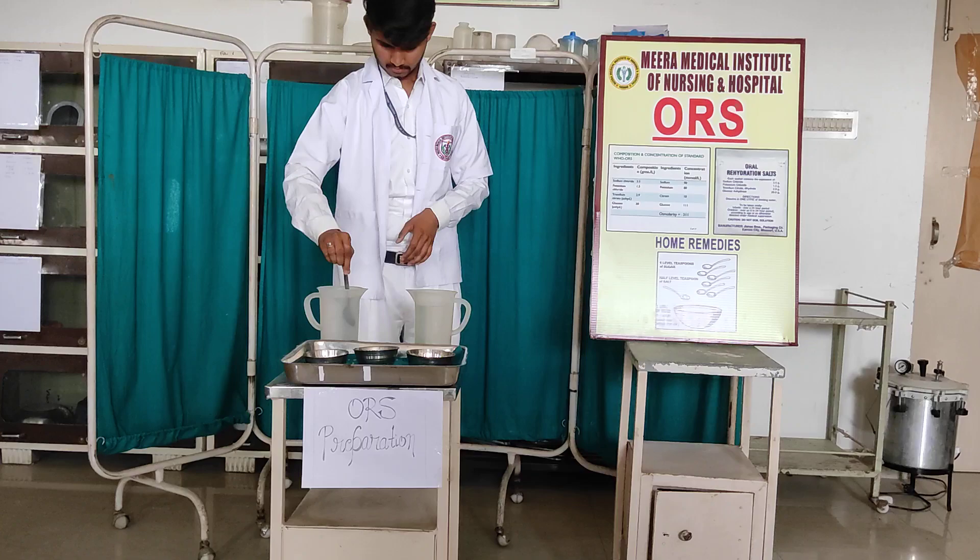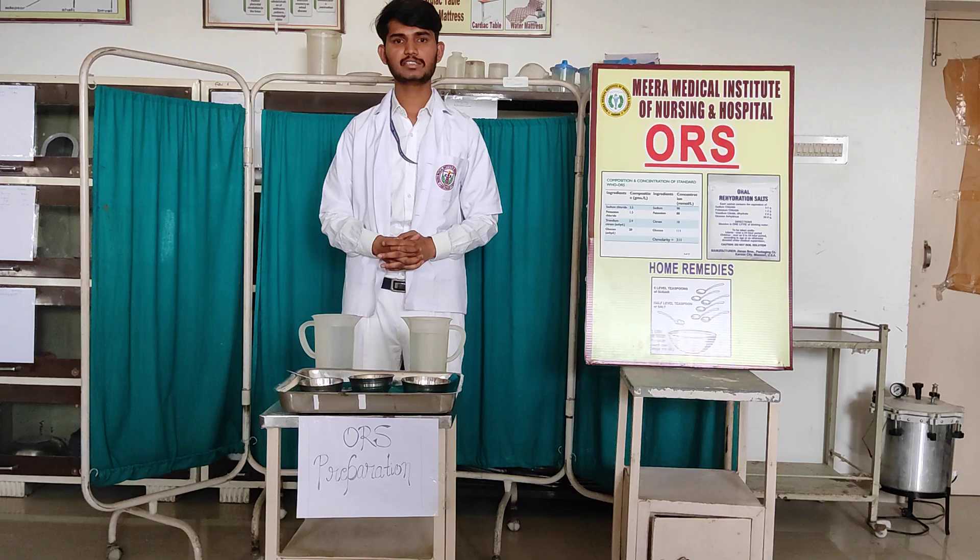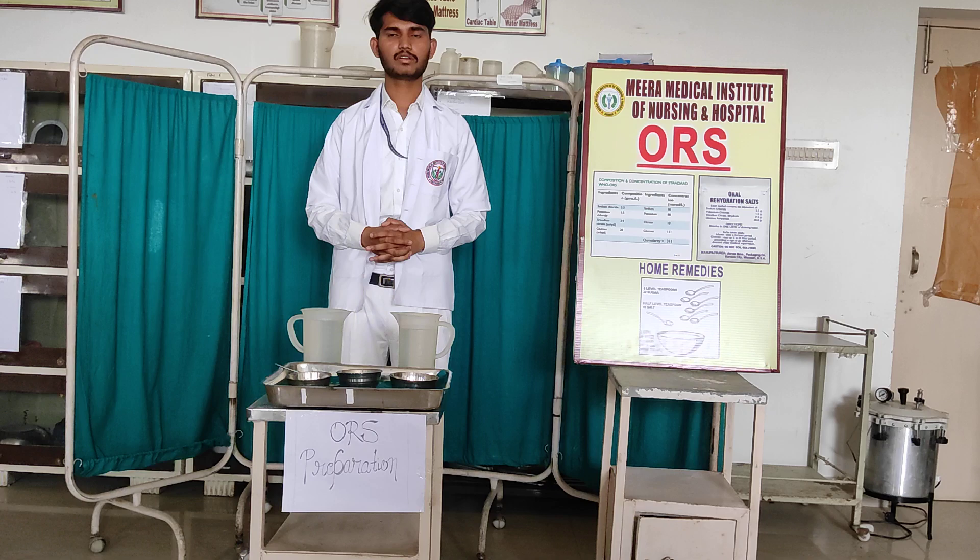Home remedy and medical-purpose ORS are both available now. Advantages: it is cost-effective, low cost, and readily available. Thank you so much.